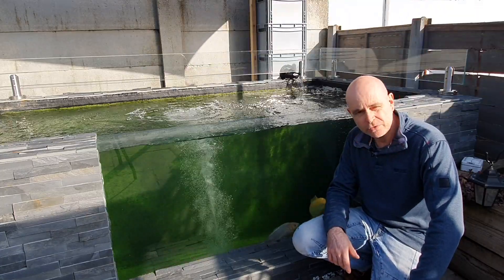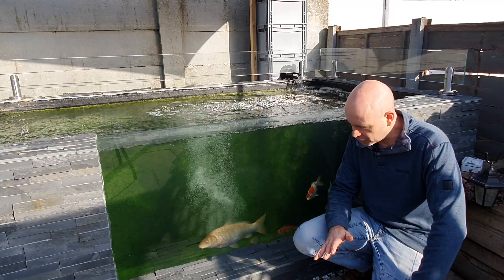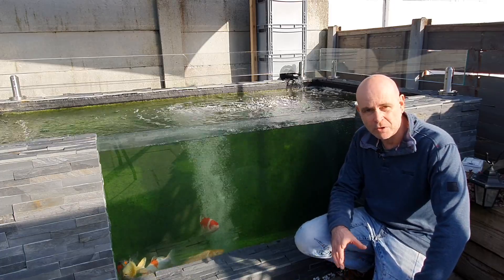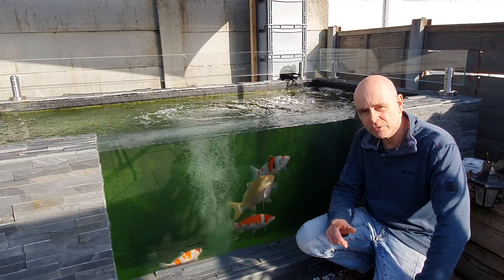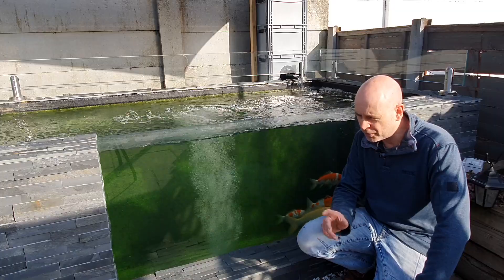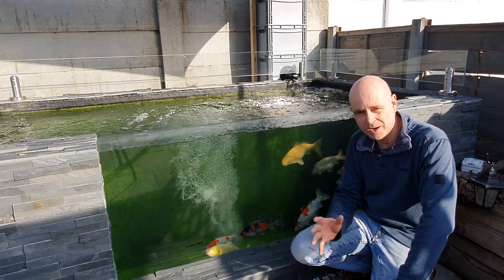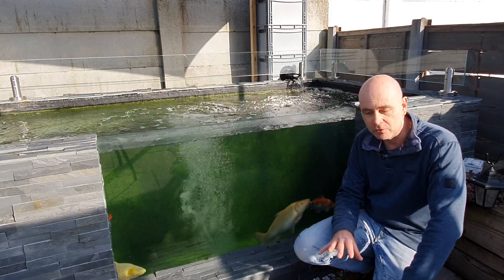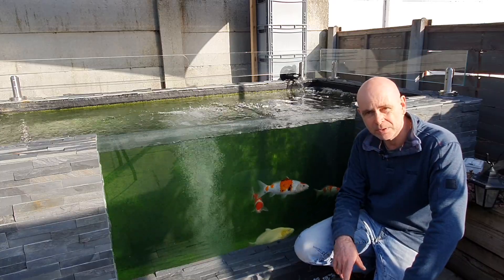Hi guys, welcome to today's video. It's the 31st of March, around 13 degrees, so I'm going to do the post-winter health check and measure-up. I'll take each fish out individually, give them a once-over, have a measure-up, and take some pictures. I do this coming out of winter and going into winter. Check out the last one I did around November — there are pictures of how they developed over the couple of months I had them last summer. I'll put comparisons of pictures from then and now so you can see any changes. They've been fed on and off over winter with wheat germ, so there won't be a lot of growth, but it's interesting to see the colors and body shape and how they change over winter.